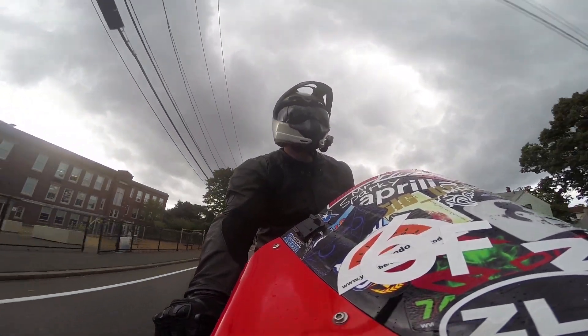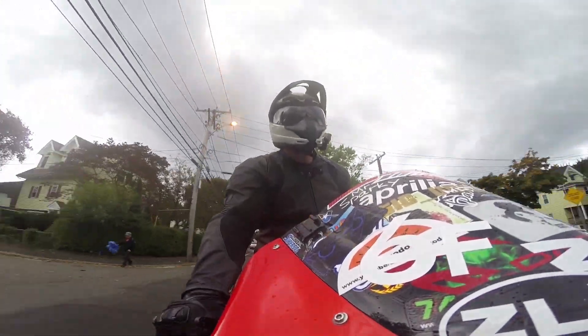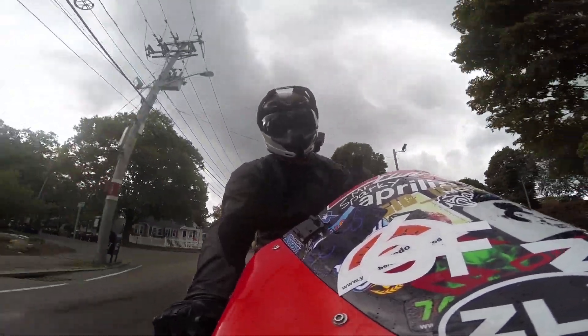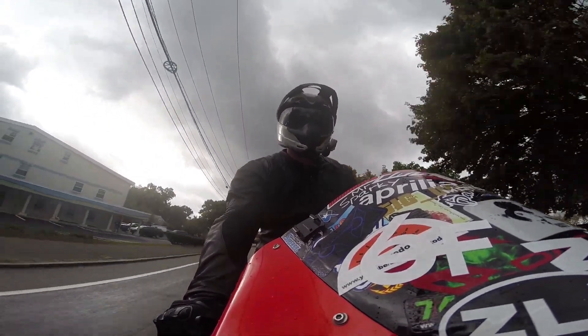Hey, what is going on guys, welcome to another real-world review. Today we're going to be reviewing the Alpinestars Ridge boots. Before we get into the riding part of this discussion, we're going to flip over and show you exactly what the boot looks like, and then we'll get started.